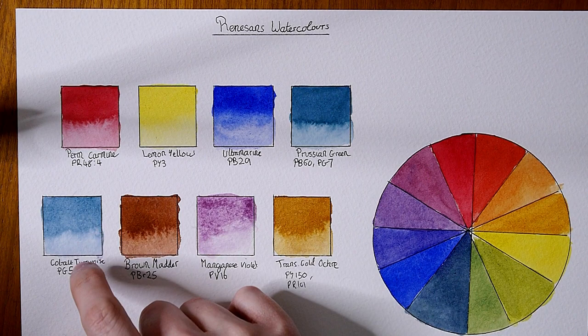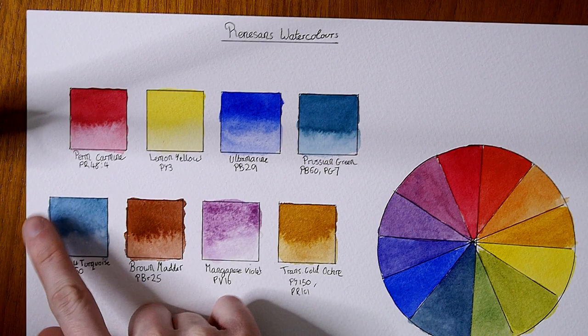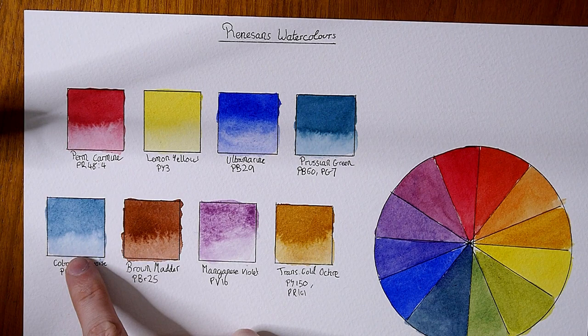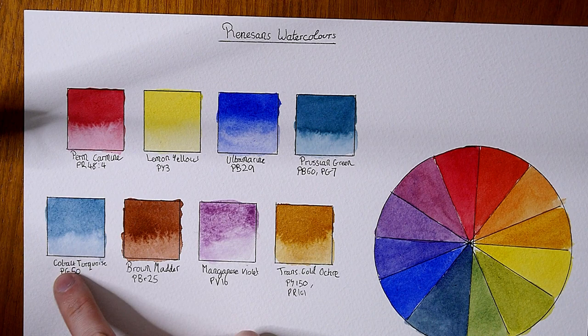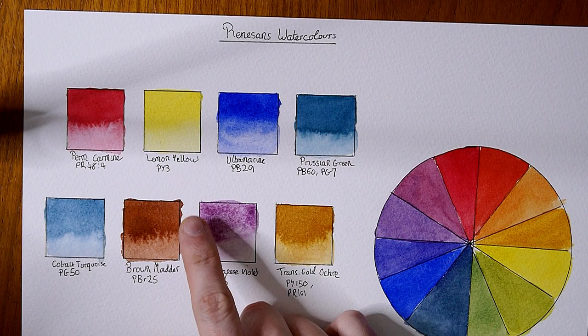The next color is a real disappointment — the cobalt turquoise PG50. This is not the color we think of normally when we hear the name cobalt turquoise. It's a very green, very muted blue color. Normally cobalt turquoise is a very bright, very electric blue-green and it also heavily granulates normally. This isn't doing that and it's not really right in color either, so I found this one to be quite disappointing.